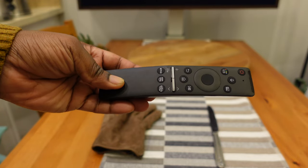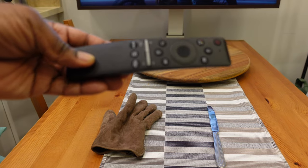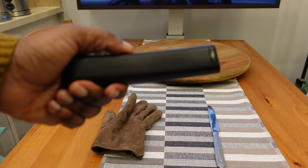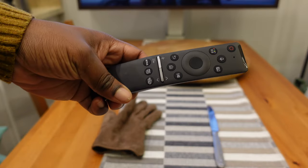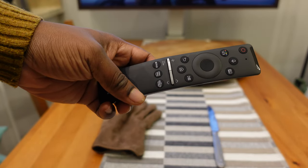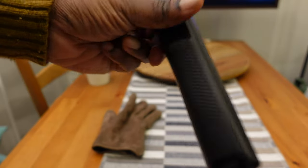I bought a 2020 Samsung TV a few years ago and it came with this remote. The batteries are finally starting to die, so I wanted to try and replace them.